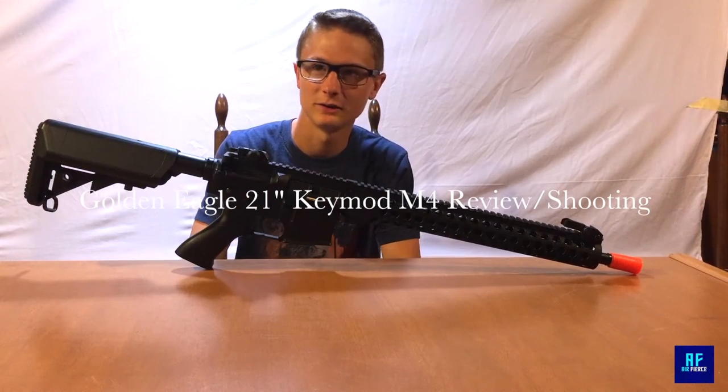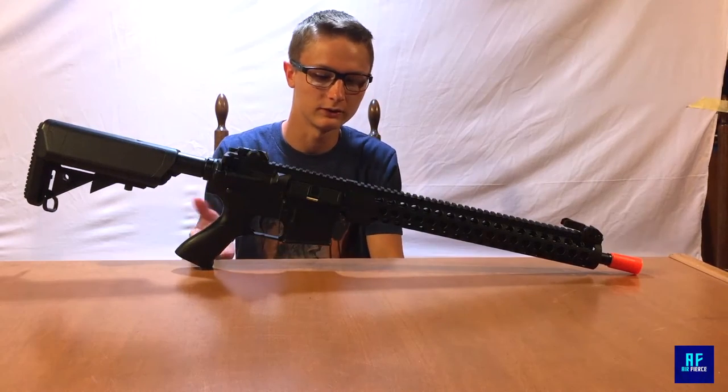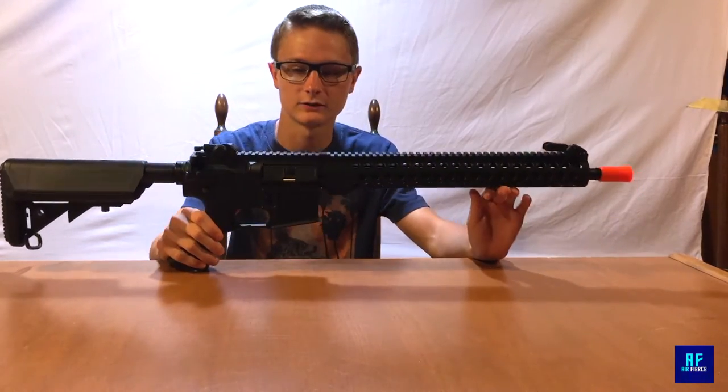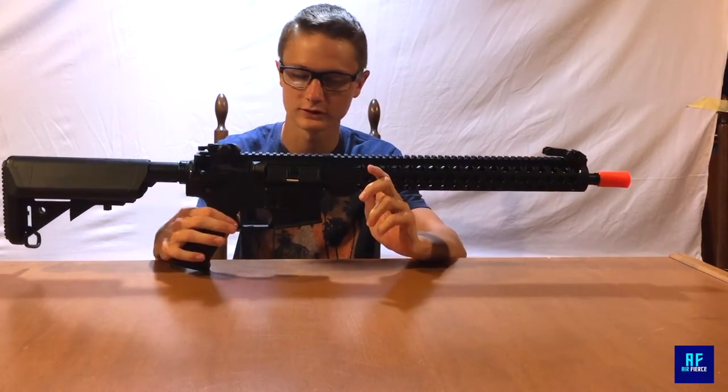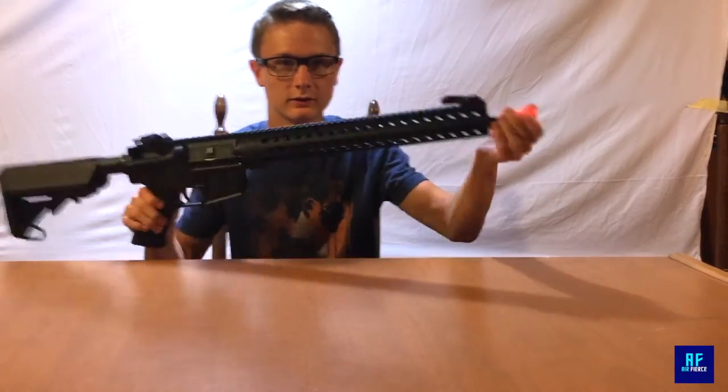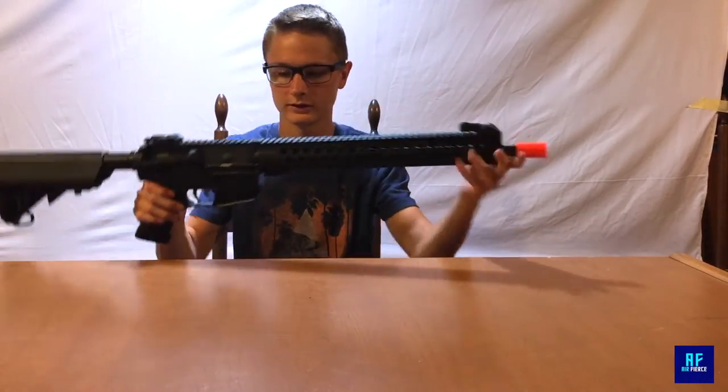Hey guys, Eric Cruz here today bringing you the review of the Golden Eagle 21 inch rail system. To start off, the gun is full metal except for the lower receiver, the stock, and the piece that goes on the flash hider for protection or whatever.